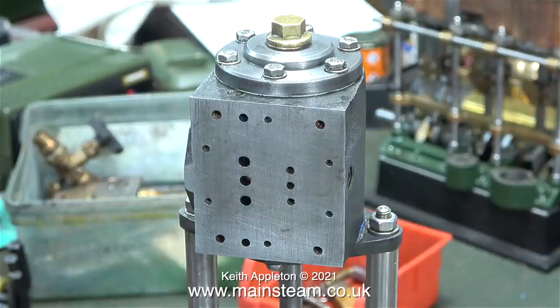Once I've made the two slide valves and one or two other bits and pieces, I'm hoping that this pump is going to work first time. Famous last words.